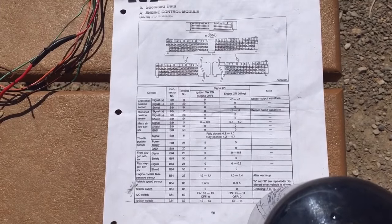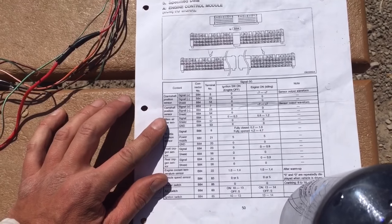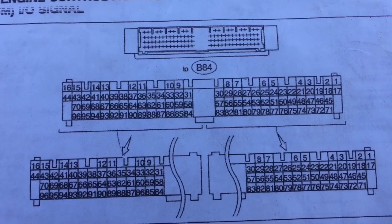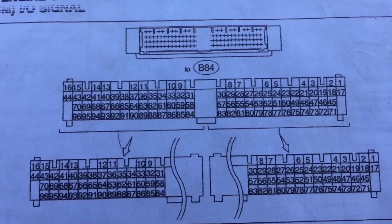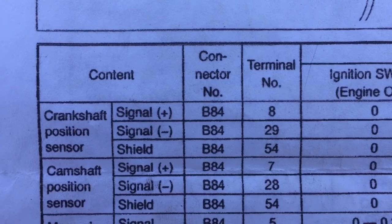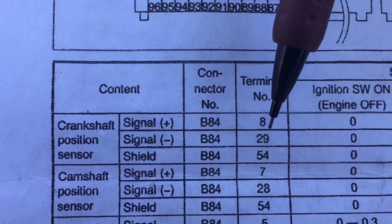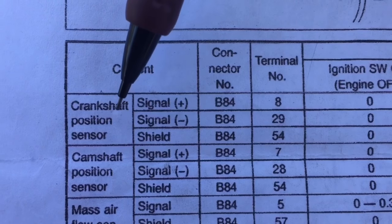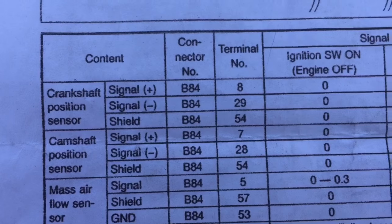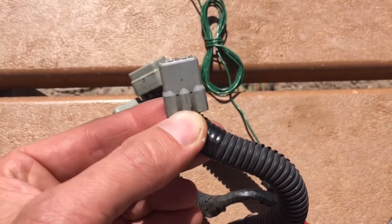We're gonna take a look at the ECU pinout pin by pin. I'll go sit in the shade because it's quite hot, and I'll reference what each thing goes to. Here's a close-up shot of the connector for this 1996 harness. Starting with the crankshaft position sensor — that includes three wires: pins 8, 29, and 54. Then we have the camshaft position sensor, which is pins 2, 28, and 54. These connect into a separate, smaller six-pin connector in the engine bay.